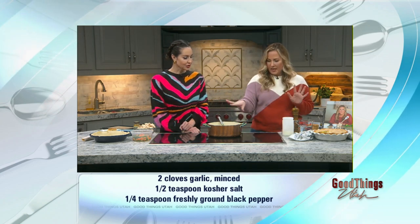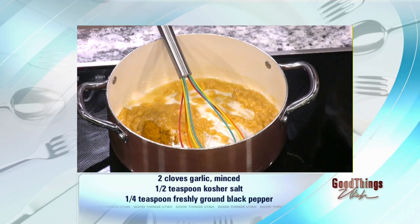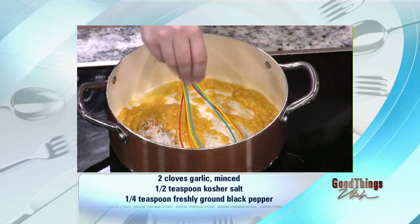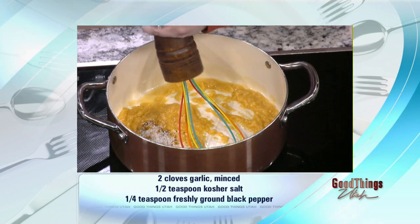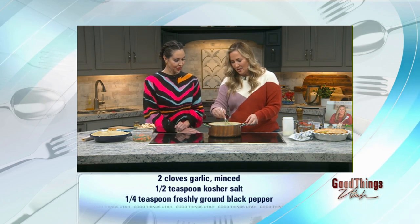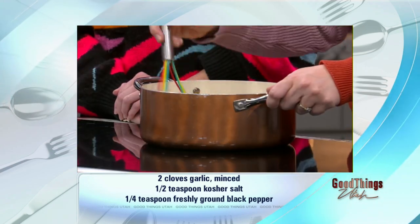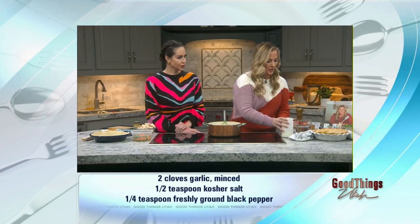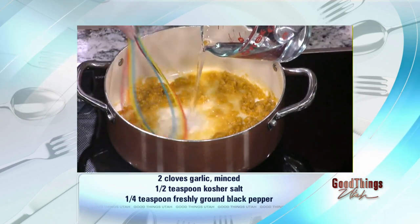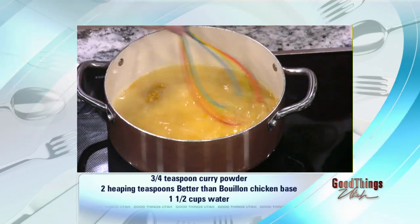So to the pasty roux, we're going to add our curry — just three-fourths of a teaspoon. You can start out small. If you don't like curry, you can leave it out. But it's so good and it's not overpowering. Some curry, some salt, some pepper. This is also a really good base — you don't have to use chicken. You can use ham, like leftover ham from the holidays. You can use leftover turkey. My favorite is rotisserie chicken, which makes it semi-homemade and easier. It saves you a step.